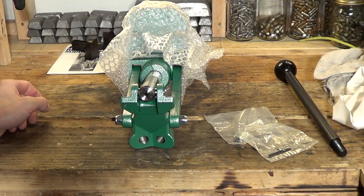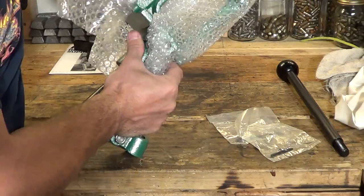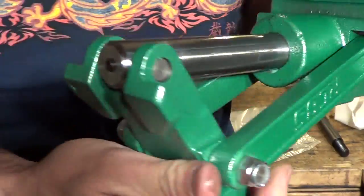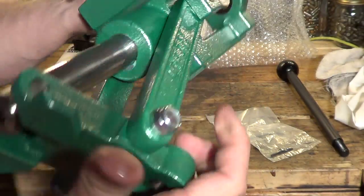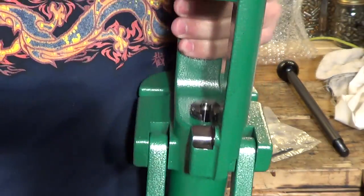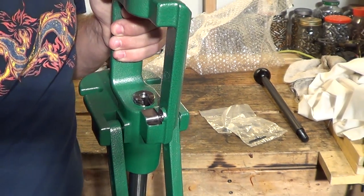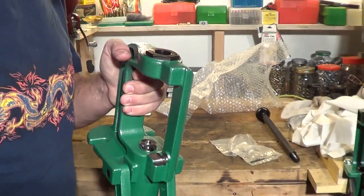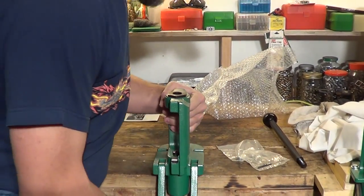Okay, let's take a look and see what's next. Take this bubble wrap off. Wow, the ram on this thing is very, very thick. Very heavy duty. This press is heavy — and I like that. It feels really solid in your hands. It feels like you could really crank out some pretty good loads with this thing.